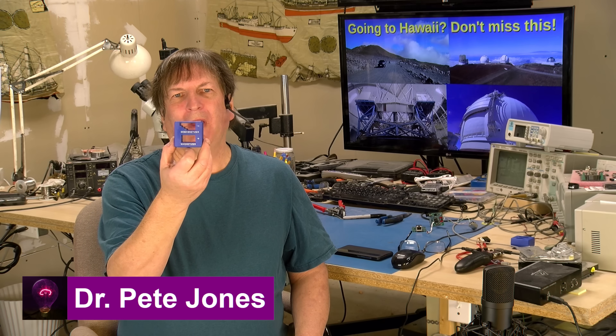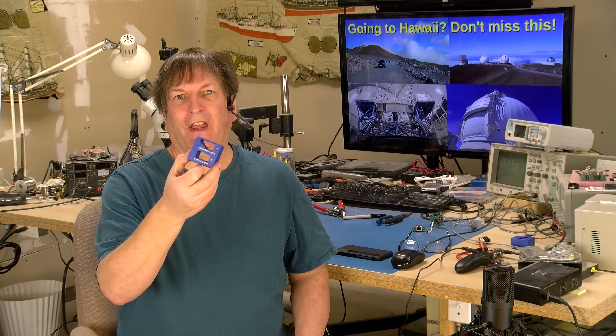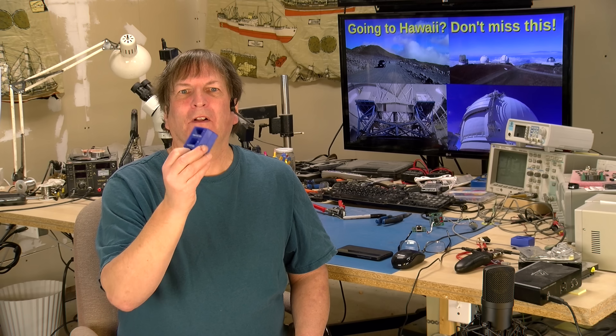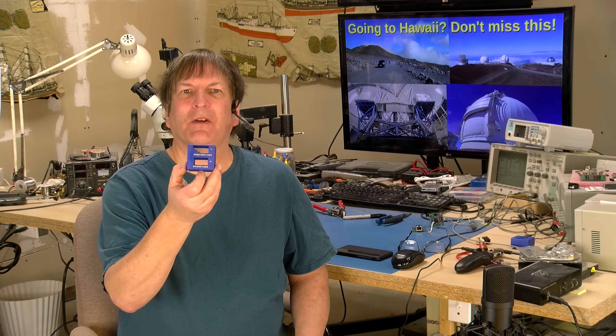Have you ever seen one of these magnetizer demagnetizer things, either online or in a real brick-and-mortar store, and wondered whether they work and how they work? Well, that's what we're going to do in this video, and the first thing we should do is see if they work.